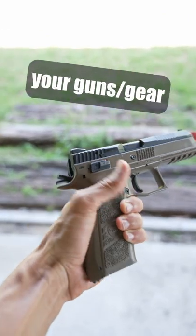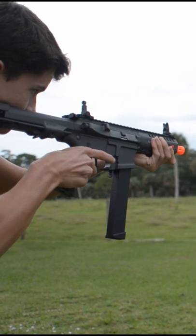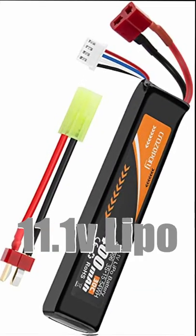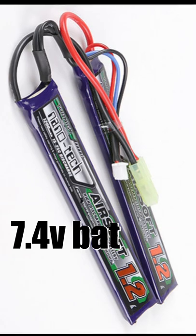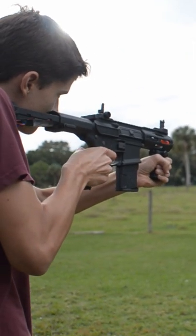Here are two expert airsoft tips to save your guns. Number one is to use the right battery. There are a lot of people that might use an 11.1 volt lipo in a gun that's only rated for a 7.4 volt battery. It might be okay for the first couple of shots, but eventually it will be too much and will destroy your gun.